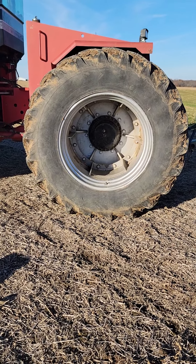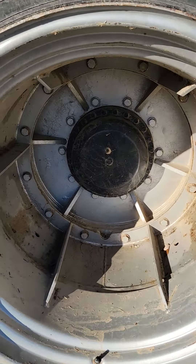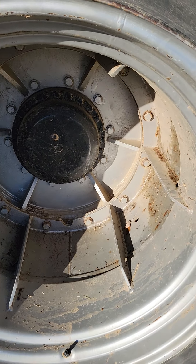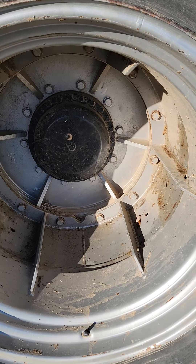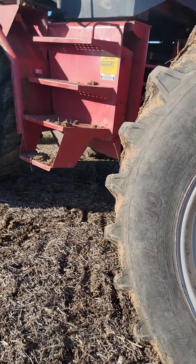If you ever hear the phrase 'tiger duals on a Steiger,' that's what these are here. They flat bolt like that, they're reinforced. I love them as the customer and I love them as the owner. My tire shop guys hate them because they are a son of a bitch to put back on and line up.